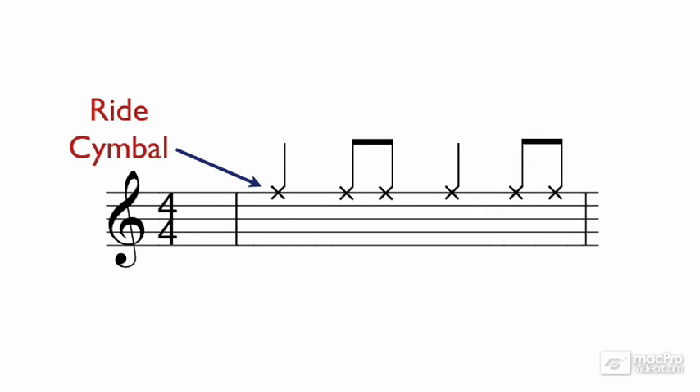Sometimes you can identify a drummer just by the sound of their ride cymbal pattern. The hi-hat in this style more or less takes over the role of the snare drum. The drummer typically will open and close the hi-hat on the second and fourth quarter note with their foot. This frees up the kick and snare to play around with the beat.